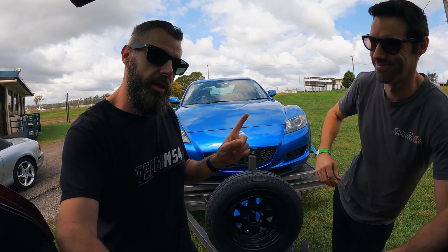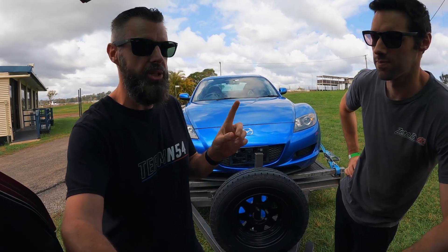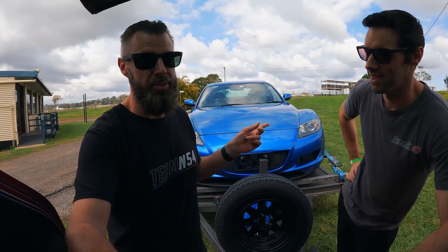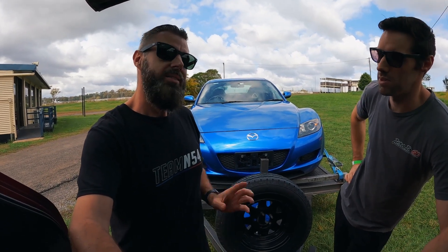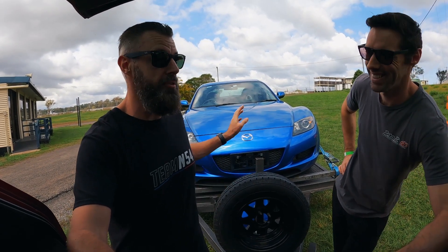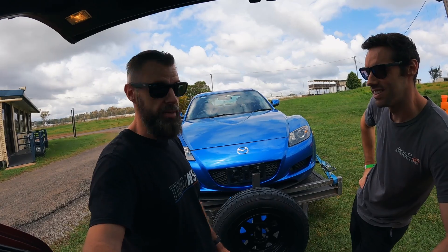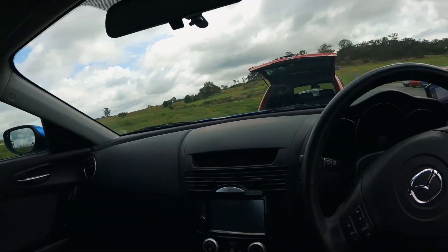We've got a few issues — the clutch bites as soon as you move the pedal off the floor, which is a concern, and the handbrake was seized on because it's been parked up for a few months. But we've got eight hours here to see if we can break an RX8, so will it make it through the day? We'll see how it goes. Let's get it unloaded.